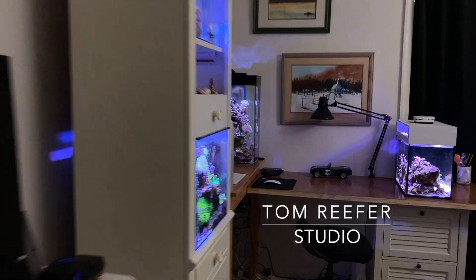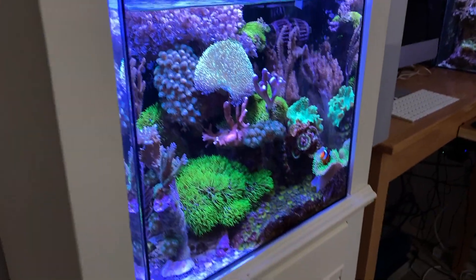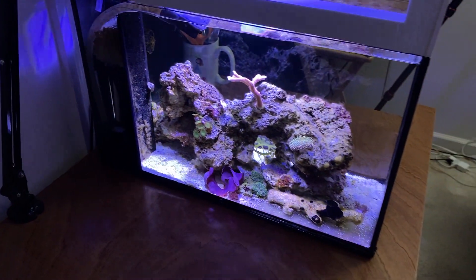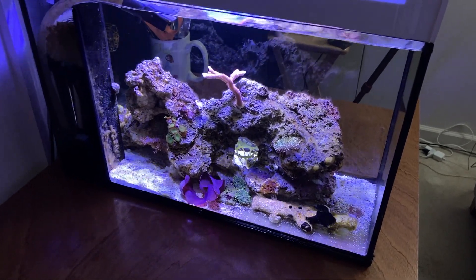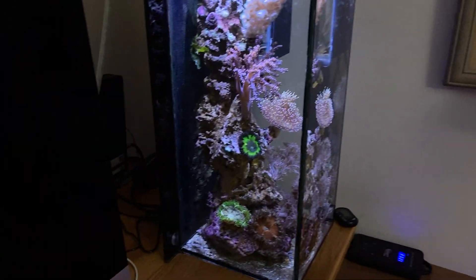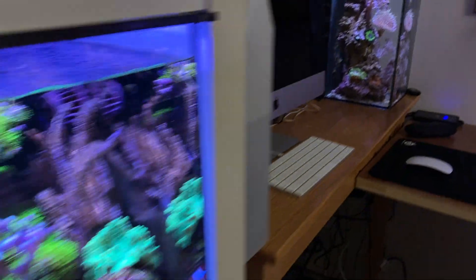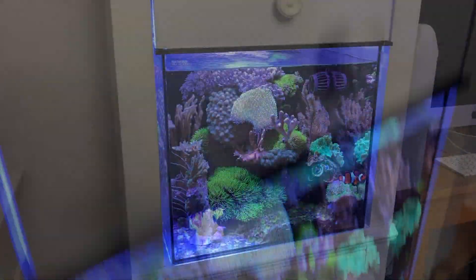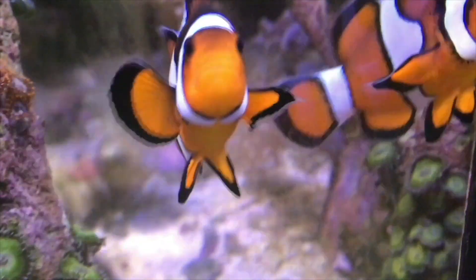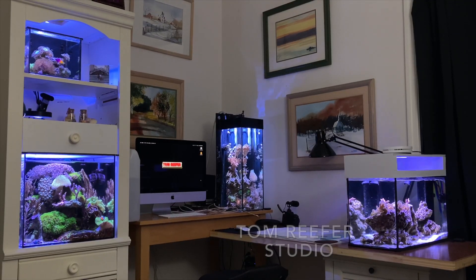Hey guys, welcome to the Tom Reefer studio. Here's the 20 gallon mixed reef, up here we have the 3.5 gallon Pico, over here the six gallon tall, and over to the right the newly built 10 gallon Peninsula. Today we're going to talk about each one of the tanks — some positive, some negative — along with answering questions on Water Change Wednesday.